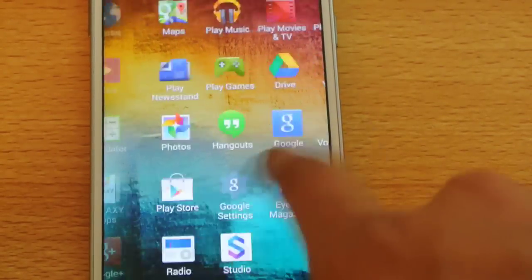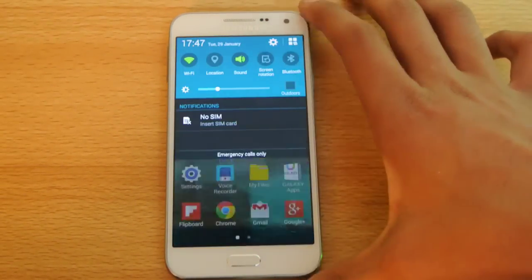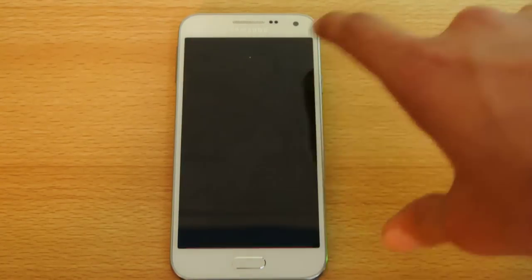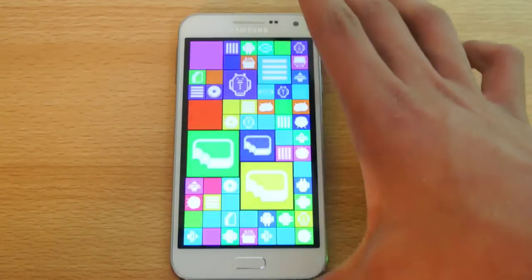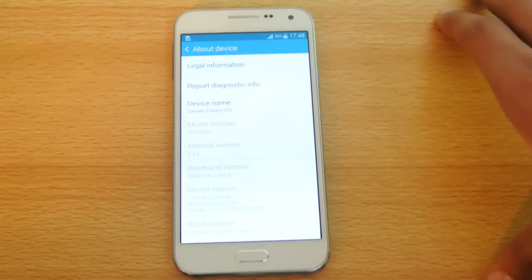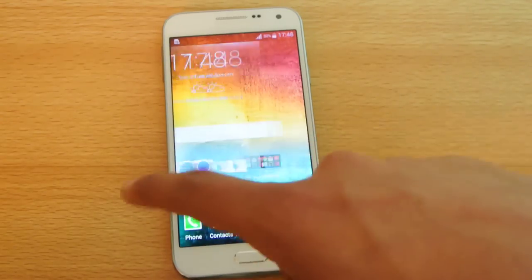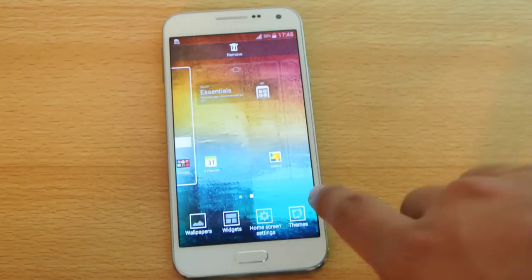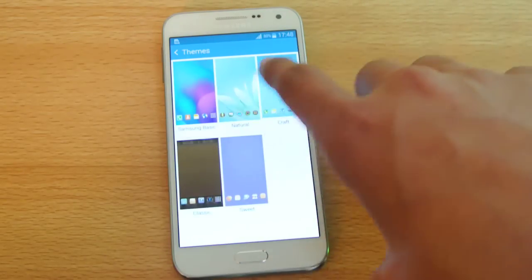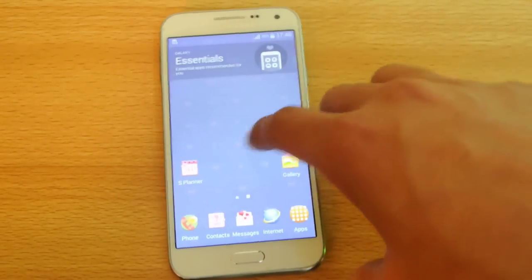On the software side, this comes with Android 4.4.4 KitKat. I'm not sure of the exact date for a Lollipop update, but Samsung will definitely update the Galaxy E5 to Lollipop. The home screen lets you scroll infinitely, and if you hold down you get four options including a theme option — new to the Galaxy A and E-series — with five themes to choose from. Applying a theme changes the icons while keeping the notification area largely the same.